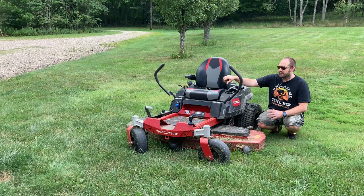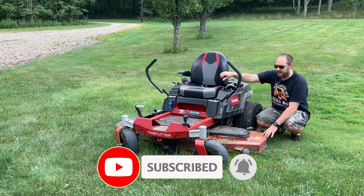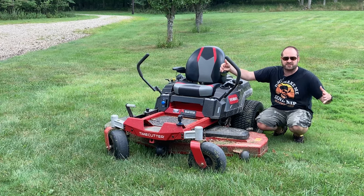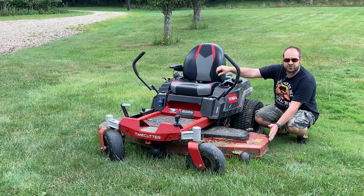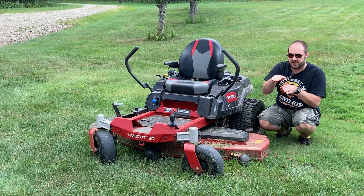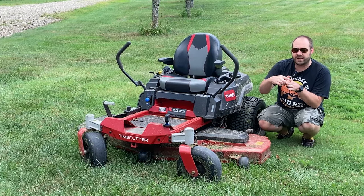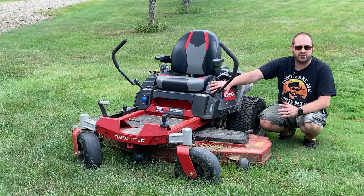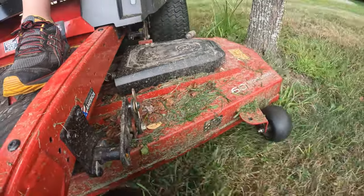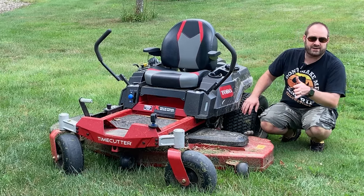A couple things about this Time Cutter — I wanted one with a 60-inch deck, and you can see we do have the 60-inch fabricated deck. Obviously 60 inches makes the yard cut a lot faster because I'm getting bigger swaths at a time. But another reason is because the 60-inch deck sticks so much beyond the tire — I can actually get some overhang so when I'm mowing along the edge of the yard where the ditch goes down, my tire can still be on solid ground and the mower deck hangs over, letting it mow taller grass that's typically harder to reach or requires weed whacking. It also lets me get closer to trees, right along the edge of the sidewalk or driveway.